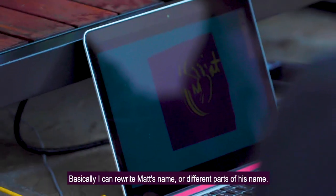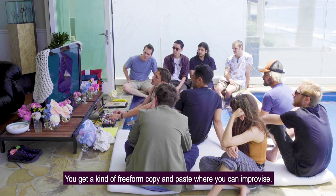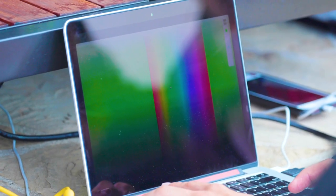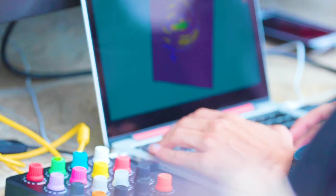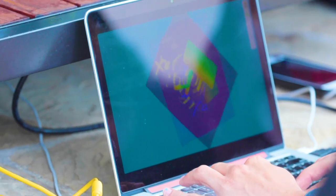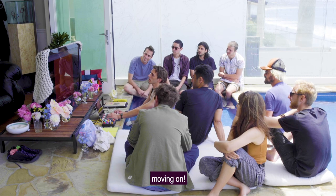I can rewrite Matt's name or different parts of his name, I can rotate the canvas while doing it, and so you get a kind of free-form copy and paste where you can improvise. The other cool thing is that you can actually change colors while you're drawing. So I can make a cutout and draw like that.